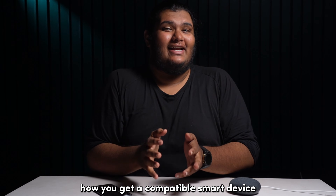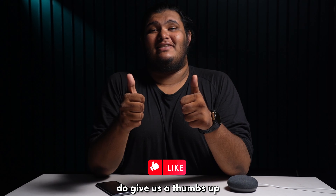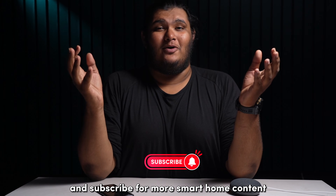And that's pretty much how you get a compatible smart device to pair with your Google Home app. If you like this video, do give us a thumbs up and subscribe for more smart home content.